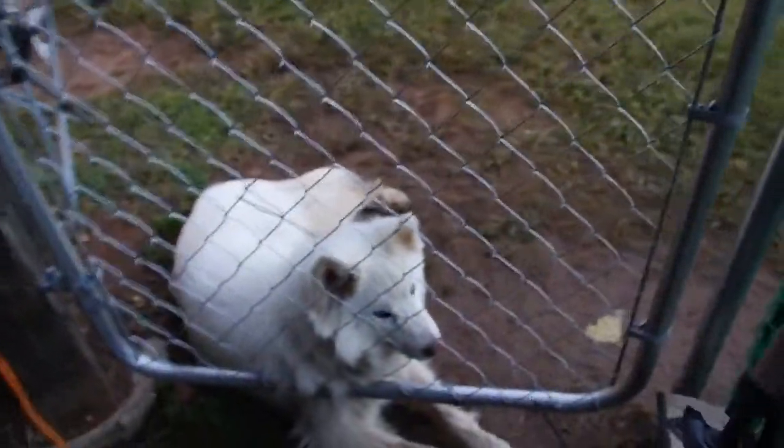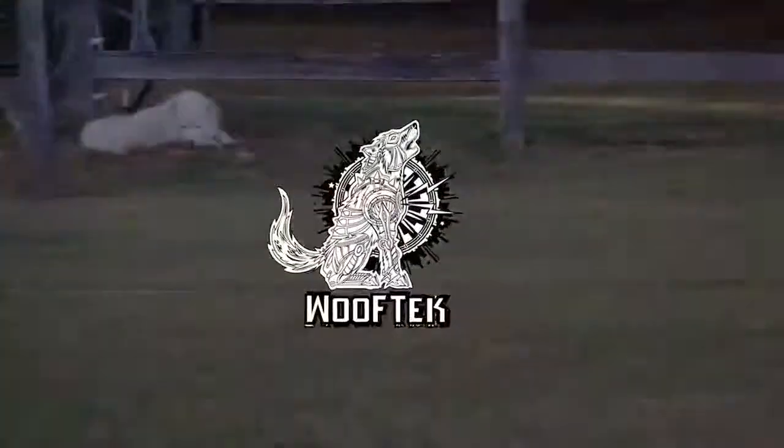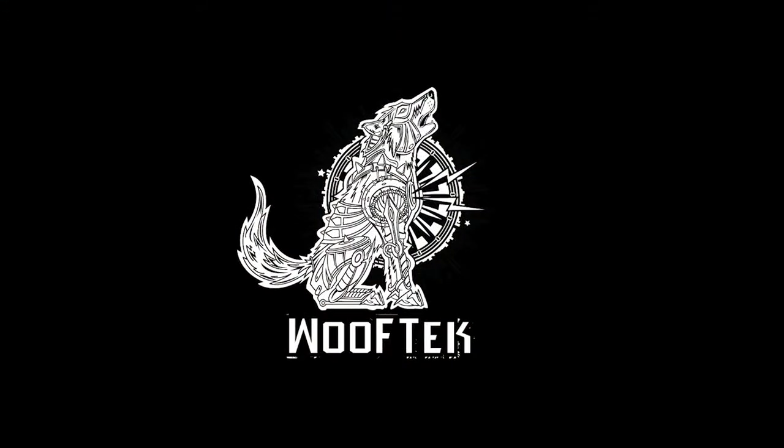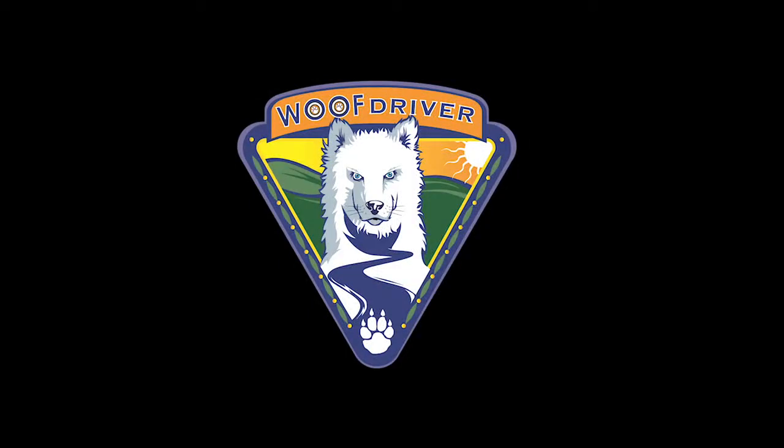As you can hear in the background, that's the wolf pack — they want to run. Princess is taking a little breather over here, and Jag is always doing his thing, which is sleeping. Thanks Chris for the interview. This is Wolf Driver signing off.